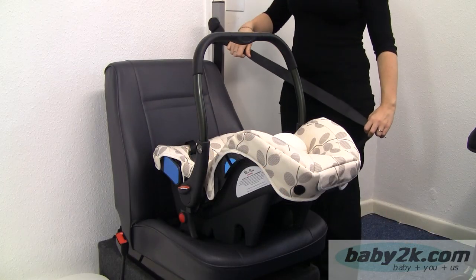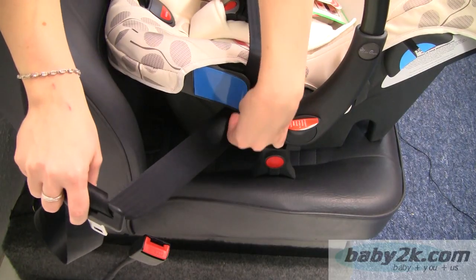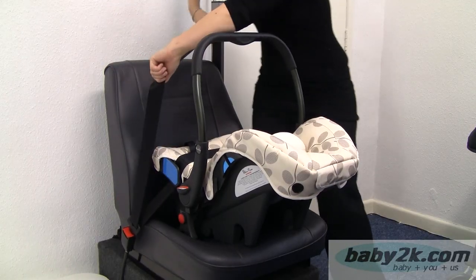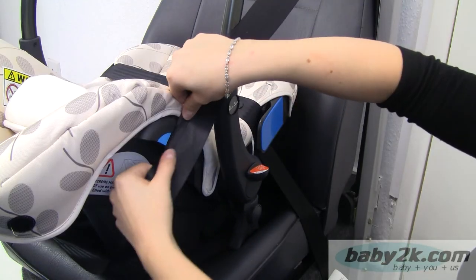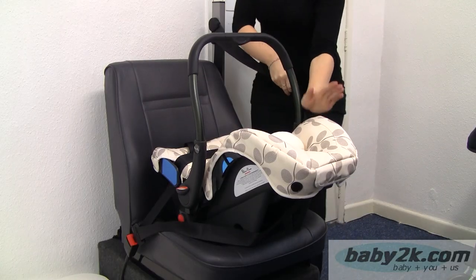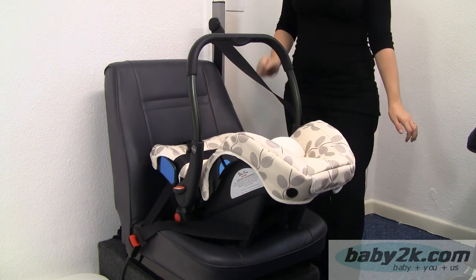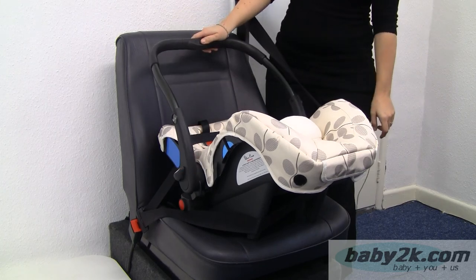To fit the Ventura S into the car, you just follow the blue routings and click in. Pull nice and tight. Then come around the back and you have got a blue routing on the side that you just feed the seat belt through. Then place your palm and pull it nice and tight, and just check by making a fist and pushing so that there is not too much rotation and movement. Then finally adjust your handle into the lowest position.